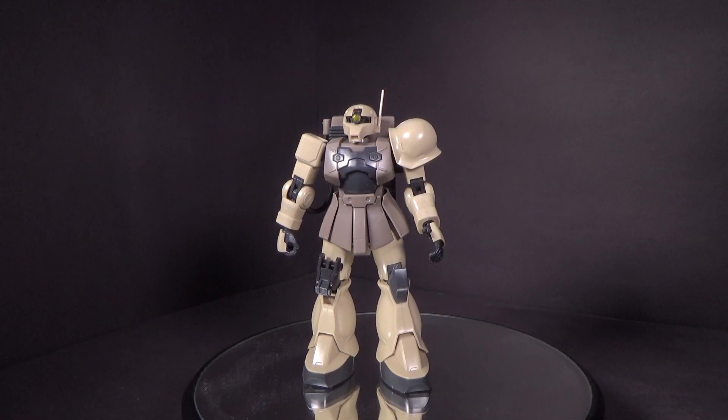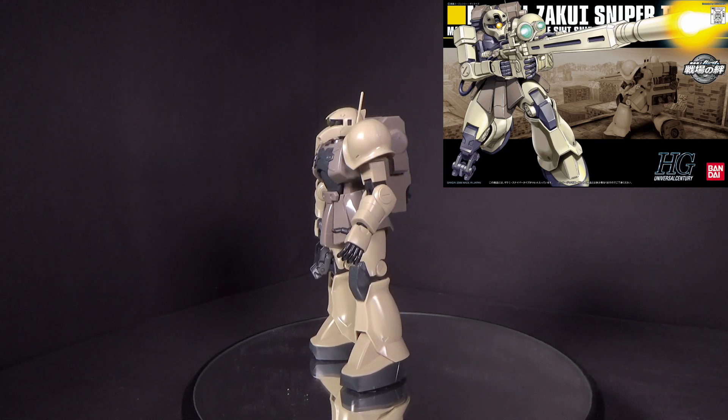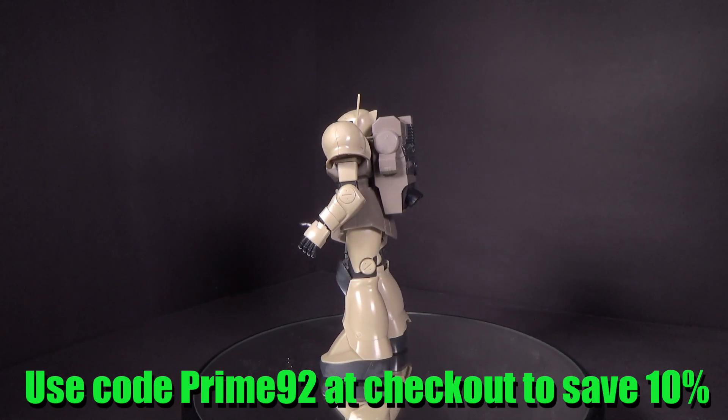Hello Gundam fans, this is Prime92, and today I'll be looking at the 1/144 High Grade Zaku-1 Sniper Type. I got the mono kit from Canadian Gundam — link is in the description below.